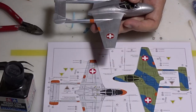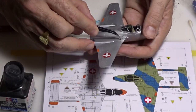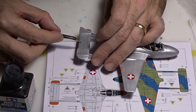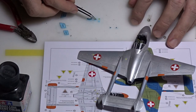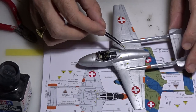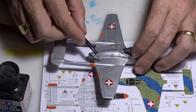Now let's start the decalling of the aircraft. I apply all my decals using standard water — put the decals in the water and let them soak for about a minute, then apply them. These decals are very thin and very high quality with a lot of detail. They were really nice to work with and they really enhance the kit.